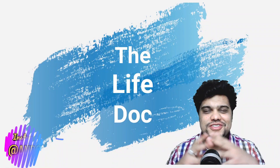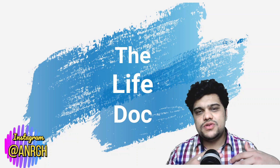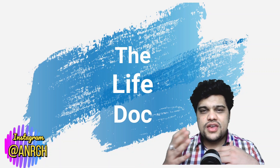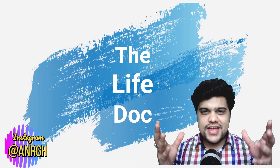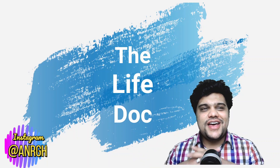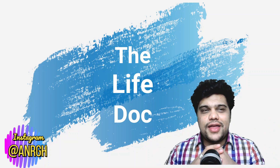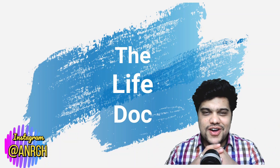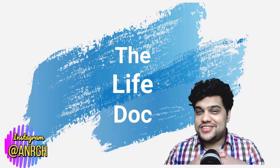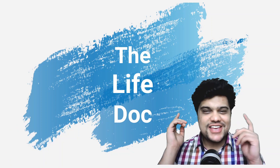That was it for today's video. I'll be making more videos in this USMLE series — how to use UWorld, how to make Anki flashcards and use them. Make sure you subscribe to the channel if you want more content like this. This is Dr. Onurag, the Life Doc, signing off with a promise to meet you again in another video. Until then, thank you — stay happy, stay positive, and as always, stay strong.